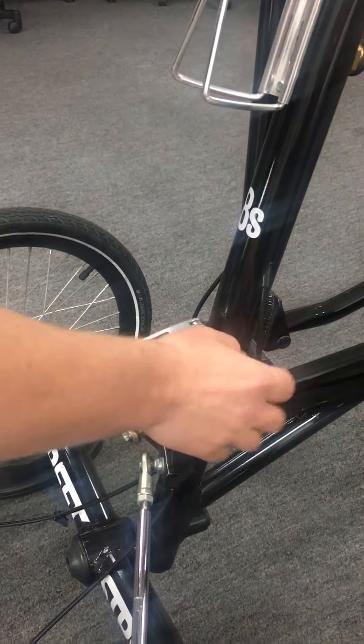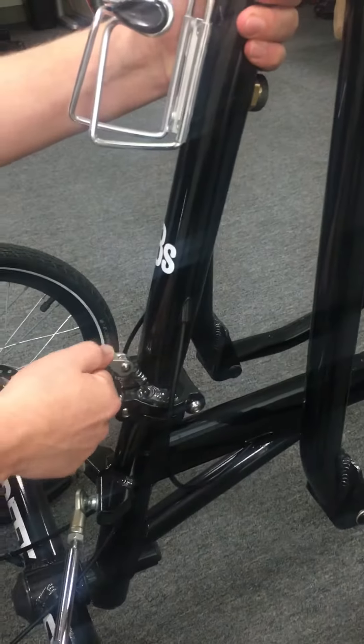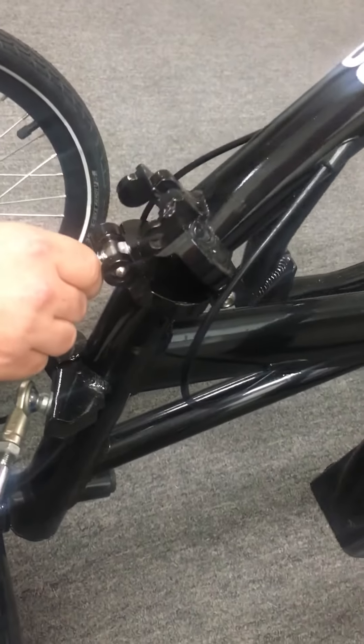To check or fix the squeak — right here is where the squeak is coming from. In order to check that, what you're going to do is lift this up, bring it down, slide it to the left. Now this whole thing will come down like this.